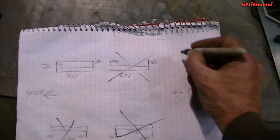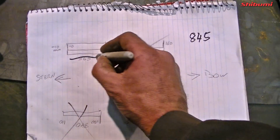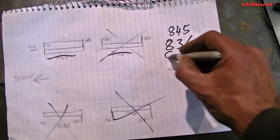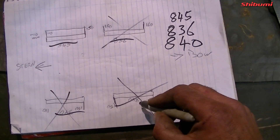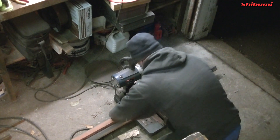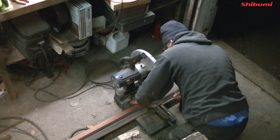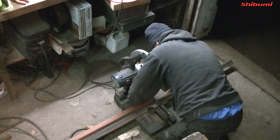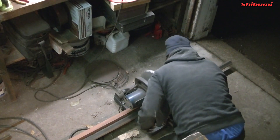Here's my little list, just to do the numbers I need. It's going to be 8.45, then 8.36, then 8.40, and another 8.40. If anyone's wondering why I'm using this block of timber, it's because the blade is nearly at the end - I have a spare - but this way I can use up all the blade.